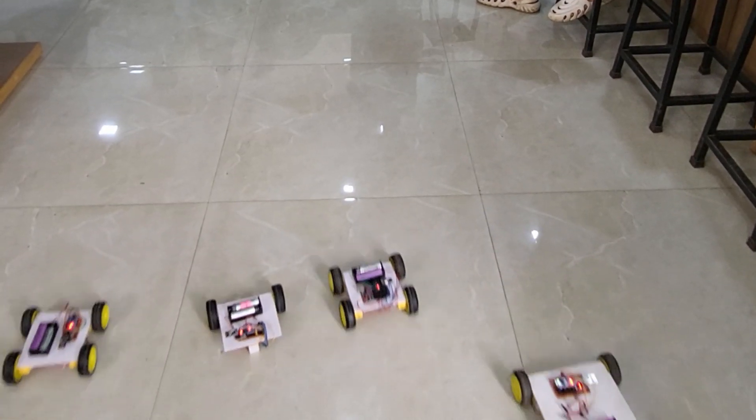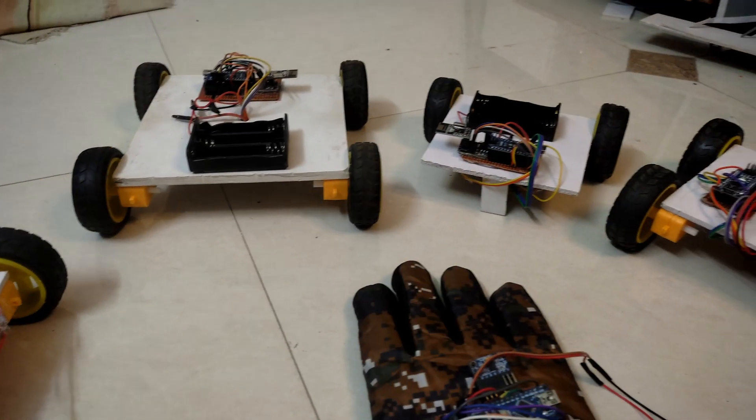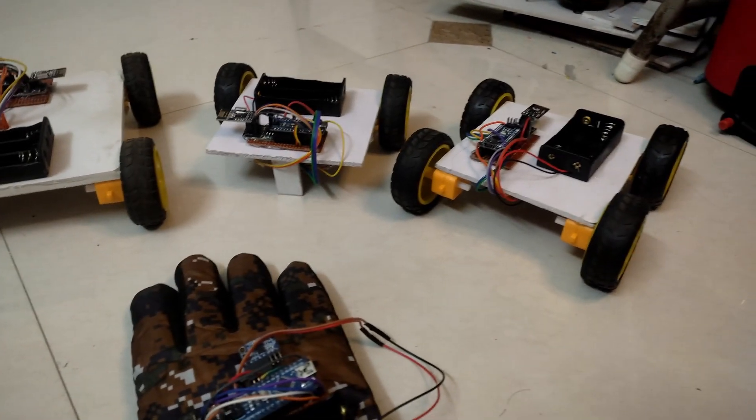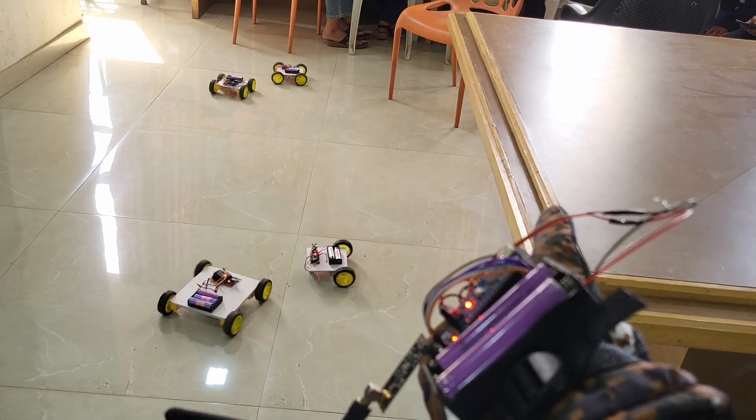I built my own robot army — four independent bots all connected wirelessly and controlled by nothing but my hand gestures. Sounds crazy, right? Let me show you how I did it. This project started with a simple idea.